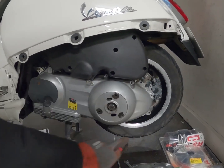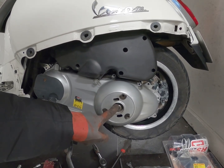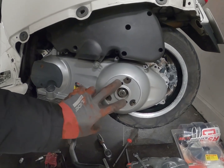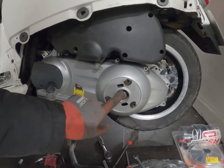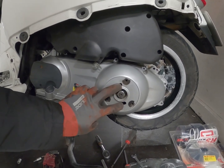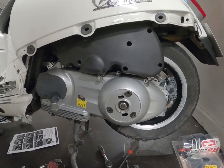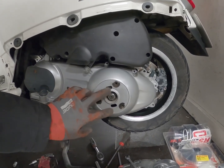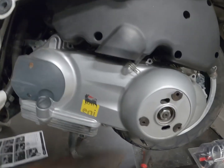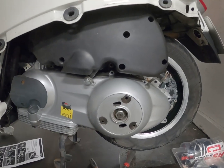So now the screws are off and we have the nut for the clutch here. This usually means you need a special tool to put in here to lock it so you can remove this. I have no intention of buying this special tool because, let's face it, how many times will I do this job? Not very many. So I'm going to try to make some sort of own locking device.